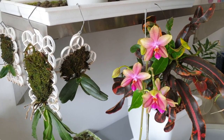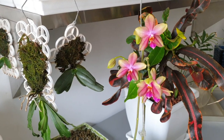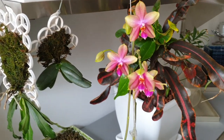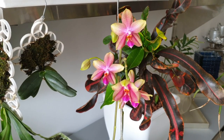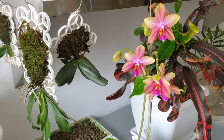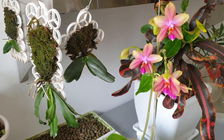Hello everybody and welcome back to my channel. Today we're going to admire this gorgeous Leodoro Sweet Memory that took forever to open and now it's just popping like popcorn — blooms opening one after the other. It smells so good, so I'm going to introduce what we're going to do in this video right next to her, because of that fragrance.